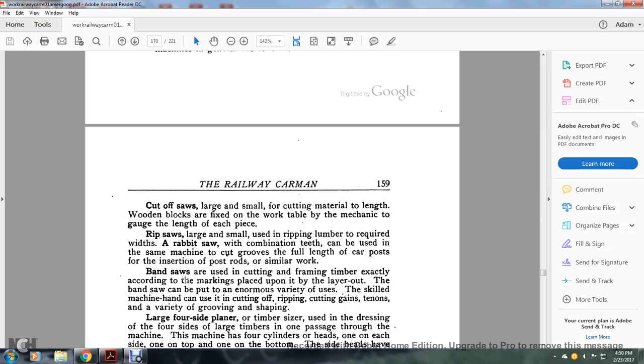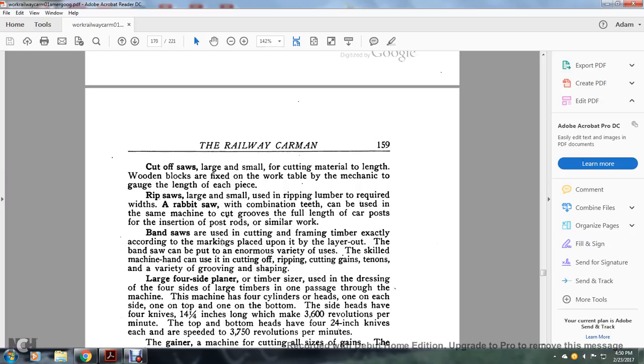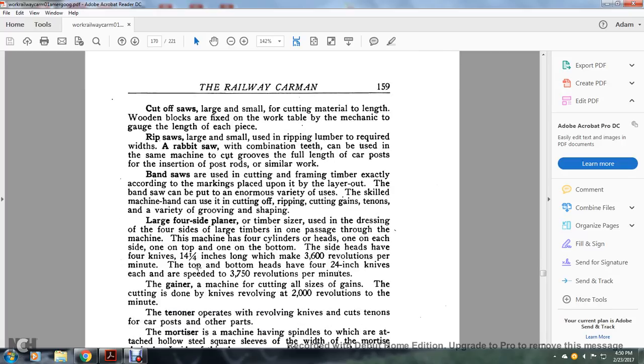A rabbet saw is a combination-tooth saw that can be used on the same machine to cut a groove for the full length of a car post for the insertion of post rods or similar work. Band saws are used for cutting frame timber exactly according to markings placed by the layout man. The band saw can be put to an enormous variety of uses by a skilled machine hand — for cutting off, ripping, cutting gains and tenons, and various grooving and shaping. A large four-side planer: a timber side is used for dressing four-side large timber in one passage through the machine. The machine has four cylinders and heads — one for each side, top, and bottom. The side heads have four knives 14¼ inches long making 3,600 revolutions per minute. The top and bottom heads have four 24-inch knives each at a speed of 3,750 revolutions per minute.